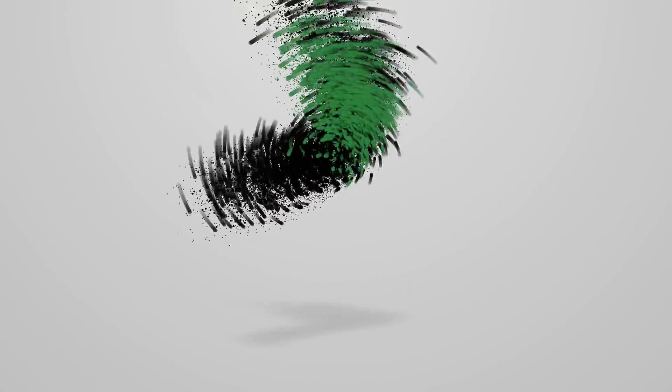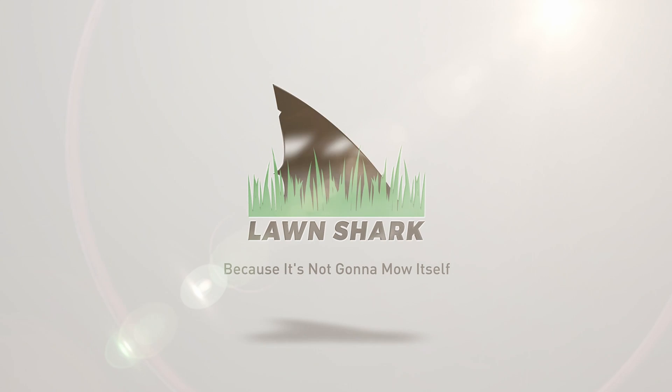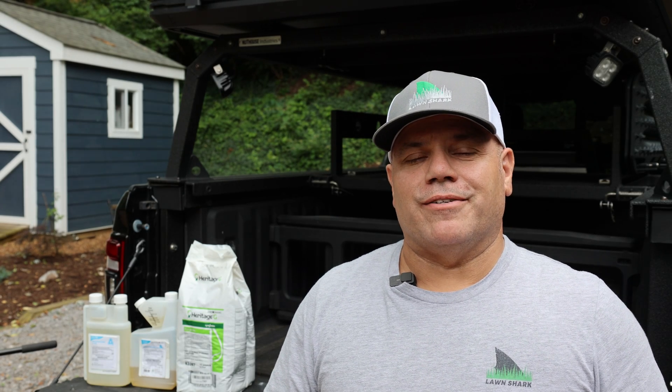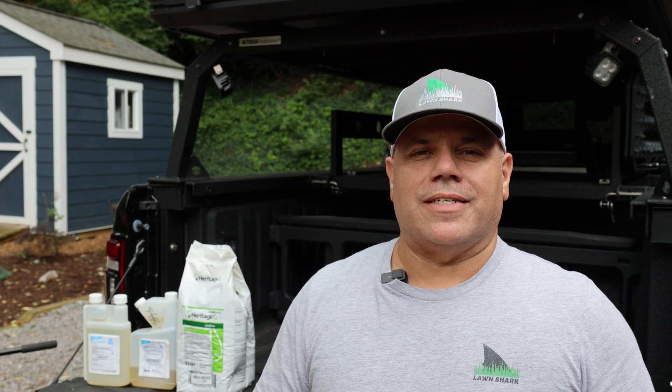Do you want to learn how to prevent disease in your lawn — aka fungus? Well, stick around because today we're going to get into it. Welcome back to the channel. I know you guys are probably sick of talking about fungus — I know I am — however, there are a few things that I have learned about fungus over the last year.